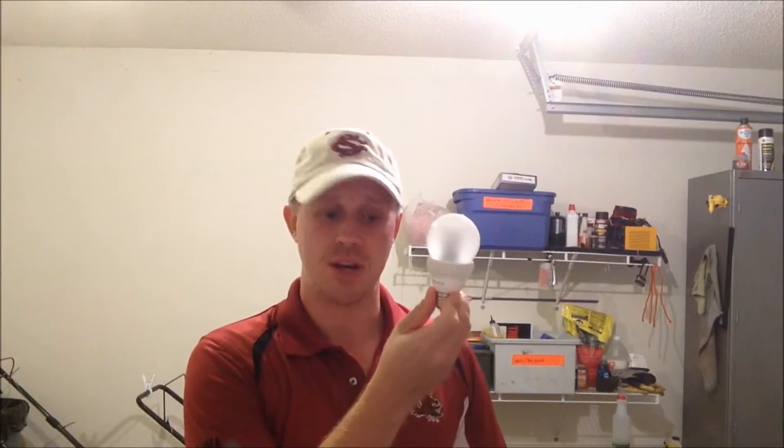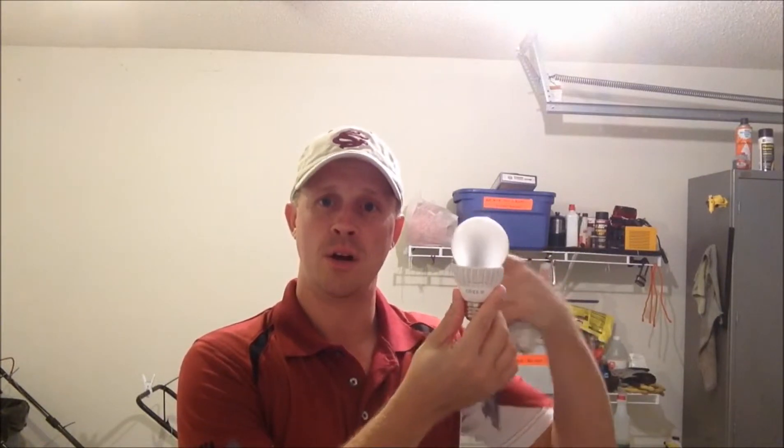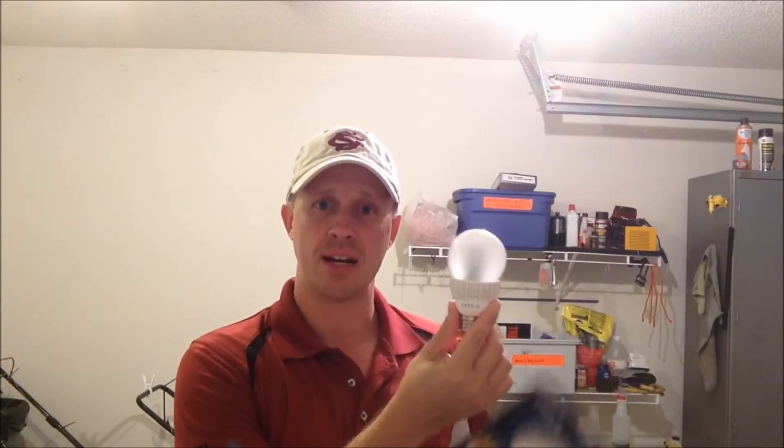Some things about this: this right here is an LED bulb. This is a Cree brand — C-R-E-E — sold by Home Depot or marketed through Home Depot. The Cree bulb, as you see here, looks like a regular incandescent bulb, but it has an LED tower in here. It provides 360-degree light.